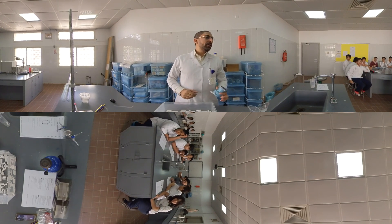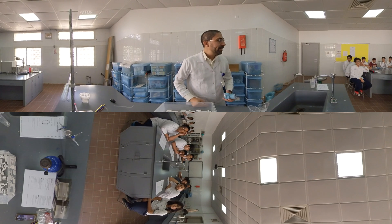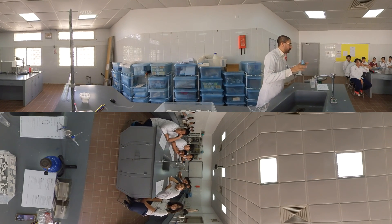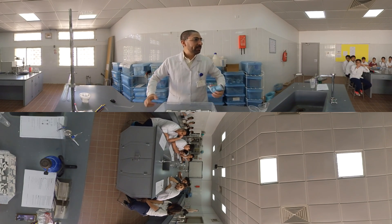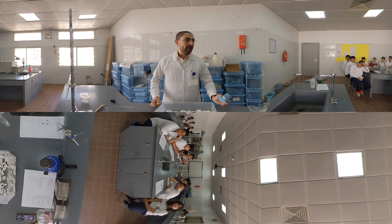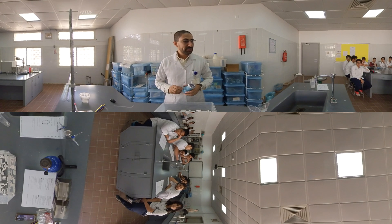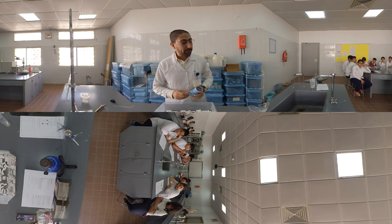Today we're going to measure the lung capacity. The tidal volume is the amount of air in the normal or resting phase, while the vital capacity is the maximum amount of air that can be breathed in and out. Now we're going to do the first step in our experiment: measuring the tidal volume.